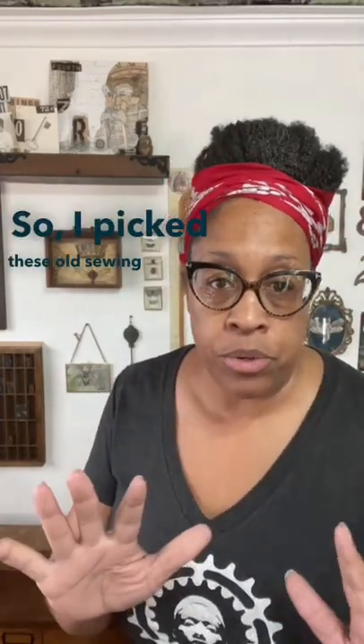So I picked these old sewing drawers and we made them into floating shelves. I'm going to show you guys how they work and how we install them.